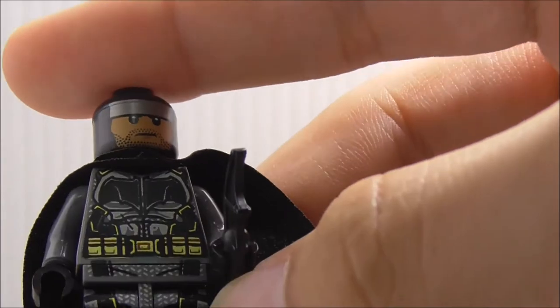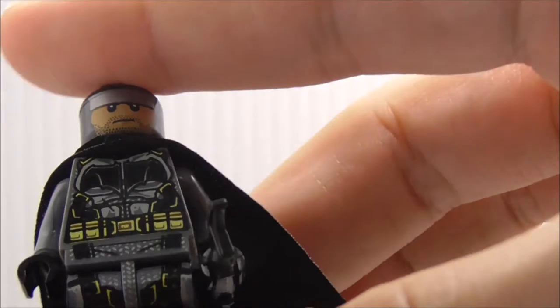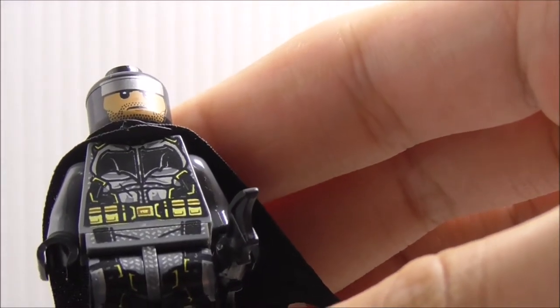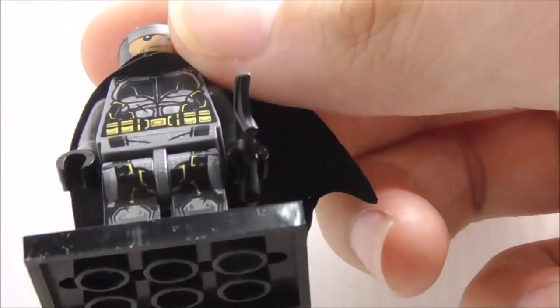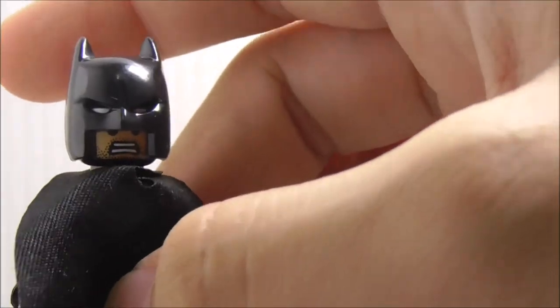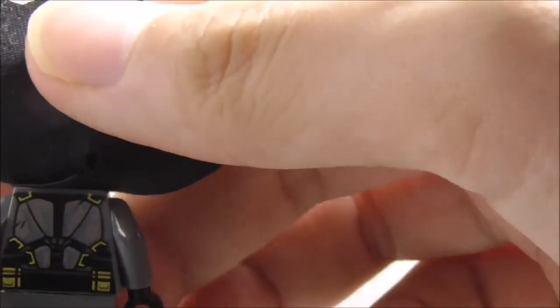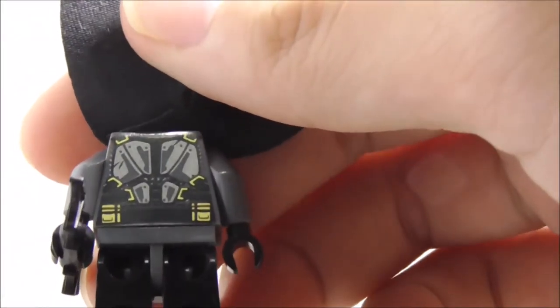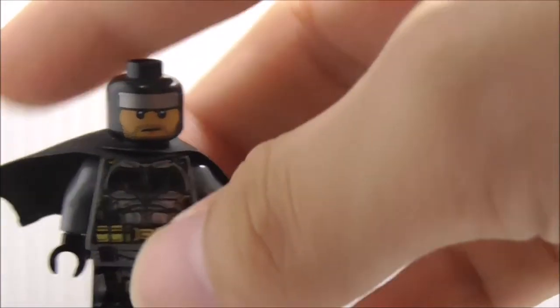You got the bat symbol on his chest and all of the armoring. You got some straps as well, and the utility belt with some pouches. On the legs, you got the knee pad and some straps. This is his alternate expression, which is the angry expression — definitely a very nice expression. He has a cape, and there's the back print with the armor, pouches, belt, and straps.